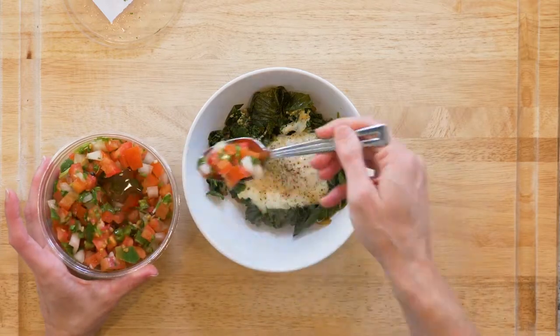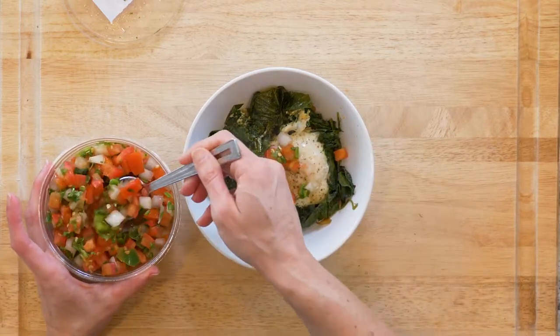Scoop one to two eggs and some of the veggies in a bowl, top with some salsa, and eat up.